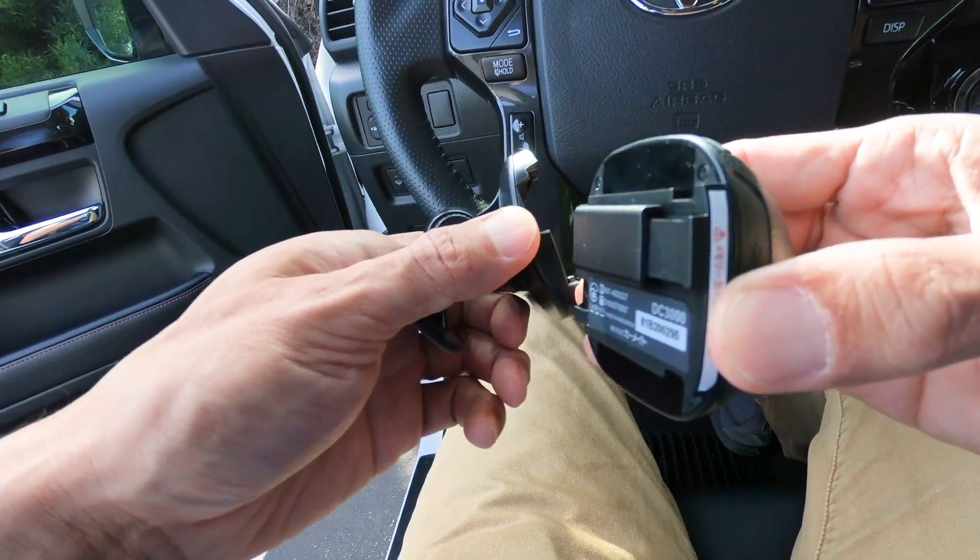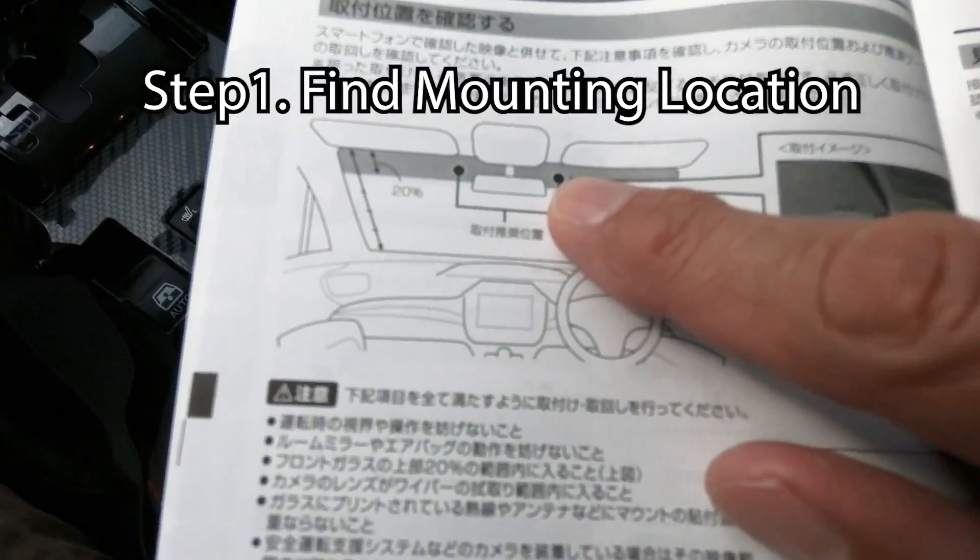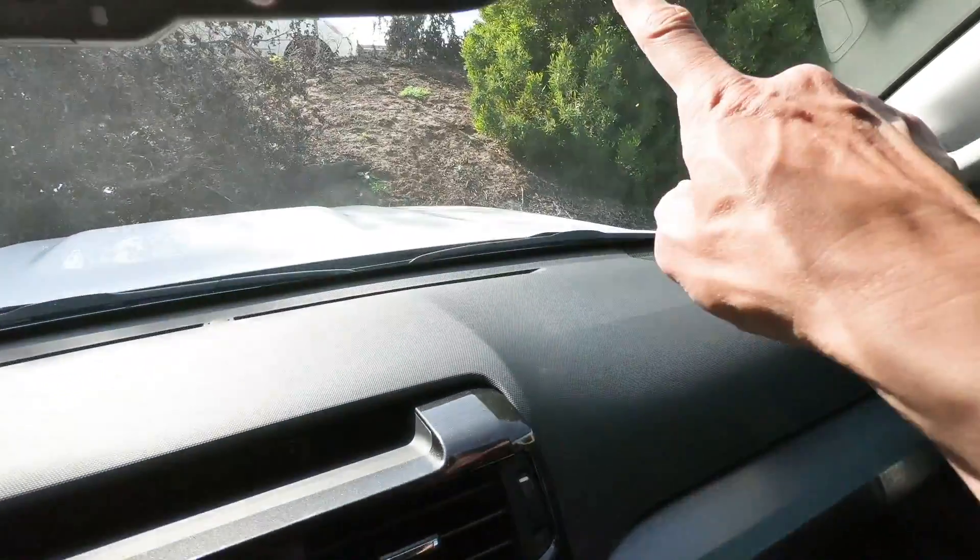The first step is to find the right place to install the camera. The manual suggests you place it next to the rear view mirror on either side.